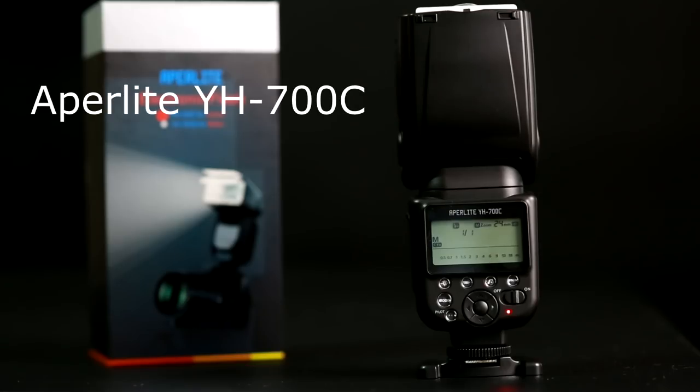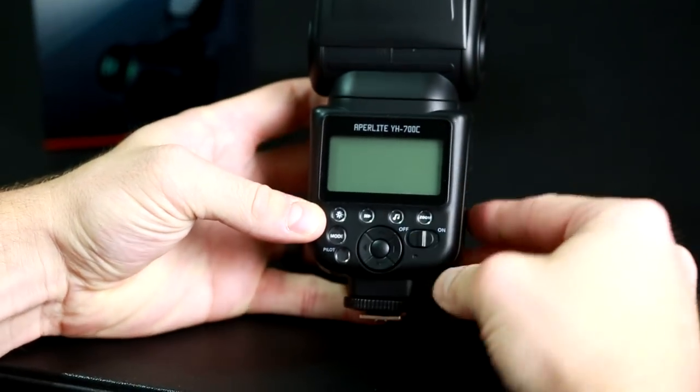Hello, I'm Tim Kahl. I'm a portrait photographer, and I'm going to be going over the Apperlite YH700 flash unit. This is for Canon — the Canon mount.